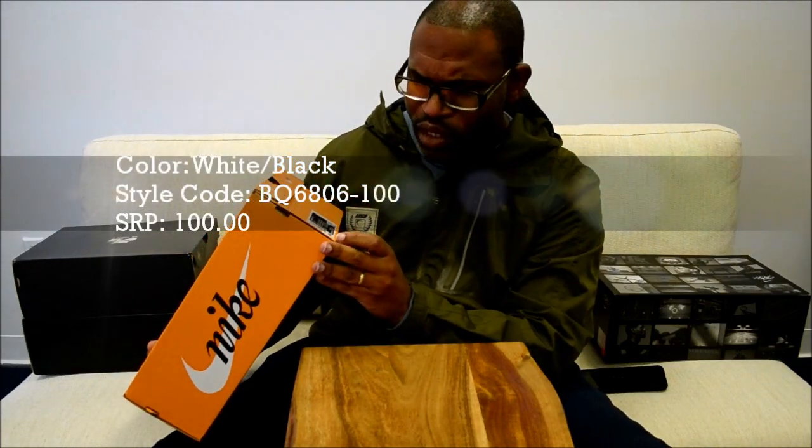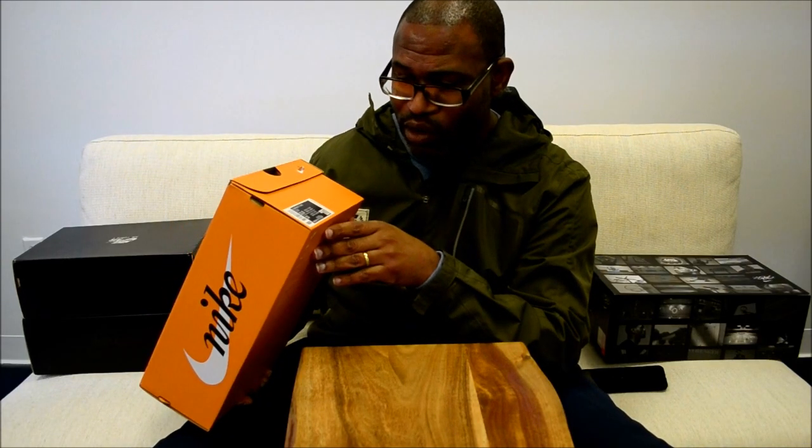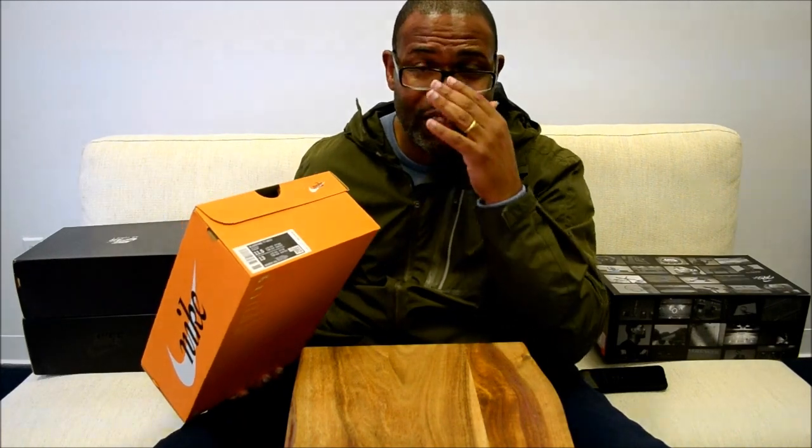Colors: white and black. Style code BQ6806100. SRP $100 — that's a little bit more than we'd expect on a Blazer, but it's not bad at all. It's got a QR code and an RFID for tracking and supply chain issues, which is more for Nike than it is for us. I'm not going to do the QR code right now.